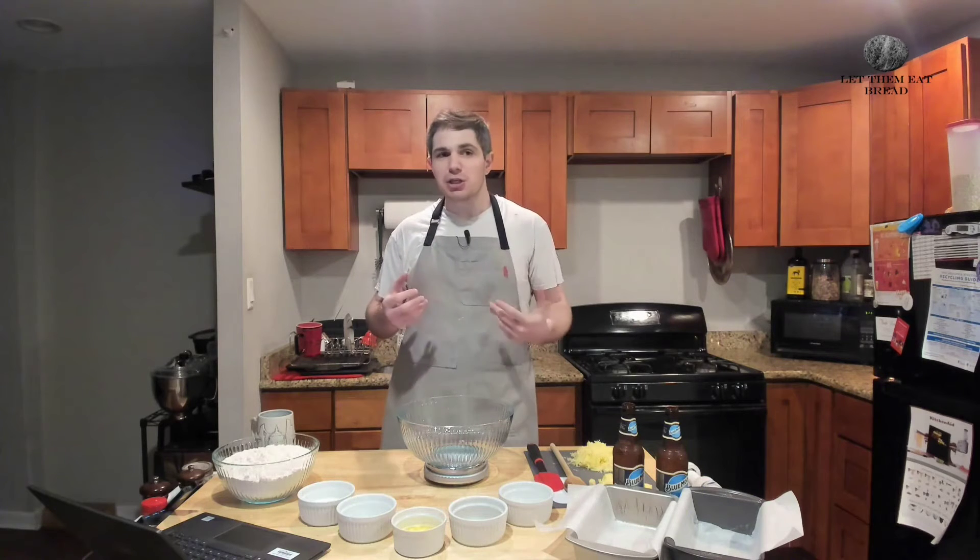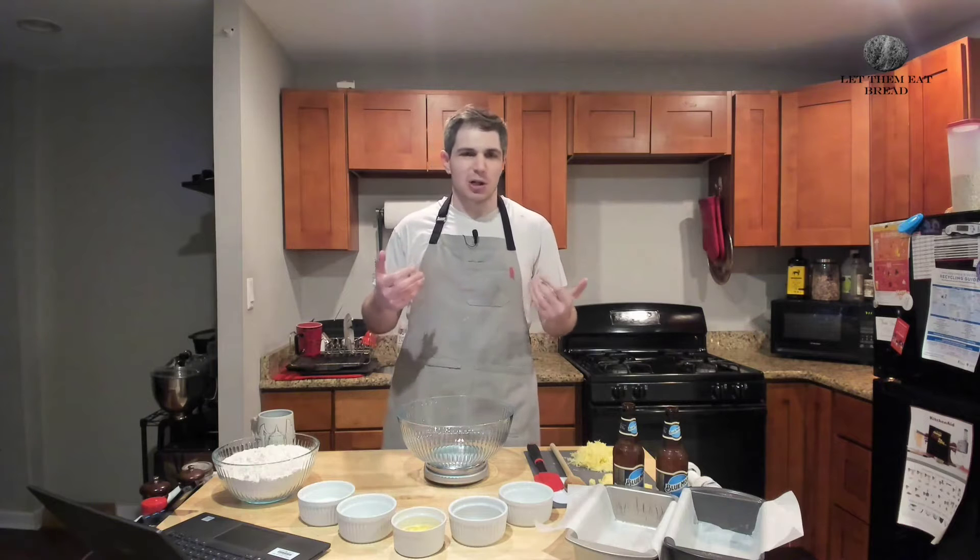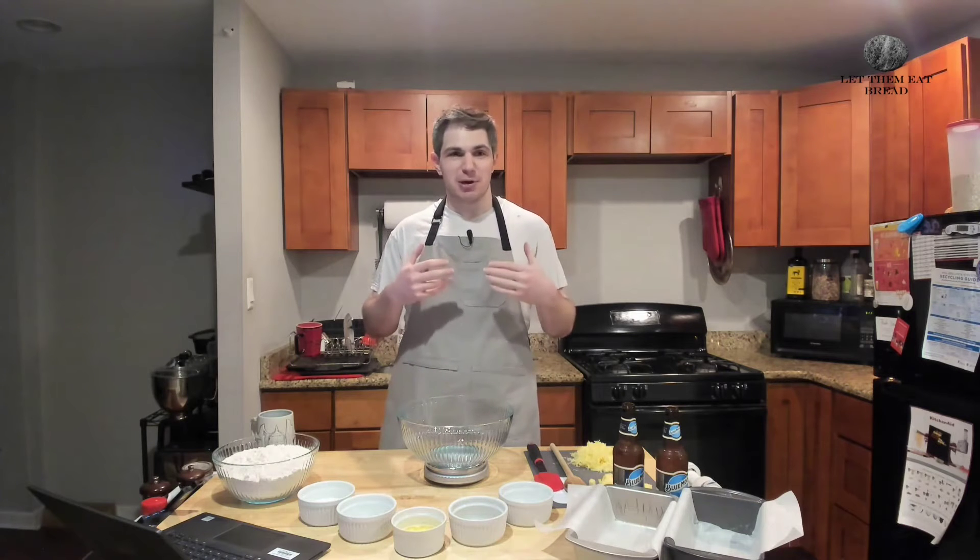It's starting to get colder. Maybe your kitchen isn't as warm and you don't want to do a long yeasted bread. You just want that bread as soon as you can. So what we're going to do today is make a Swiss cheese beer bread.